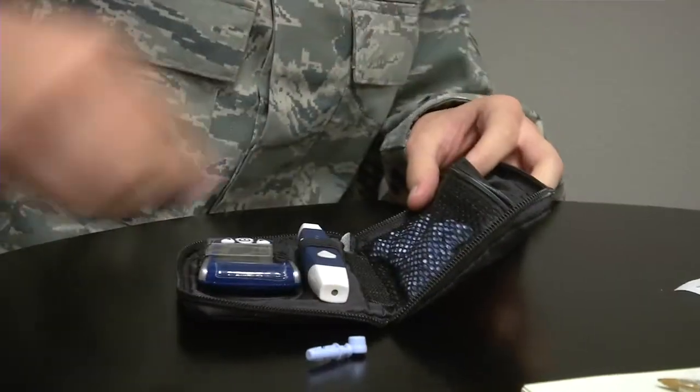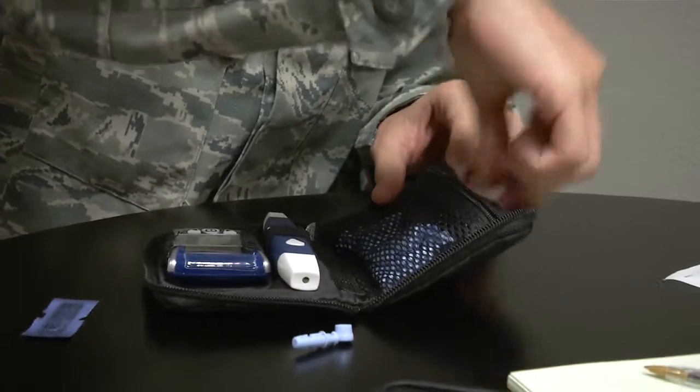Checking your blood glucose level is a simple process using a lancing device, test strip, and a blood glucose meter. Check with your health care team to determine how often your blood glucose level should be tested. You may be asked to check your readings before or after meals, activities, or medications.